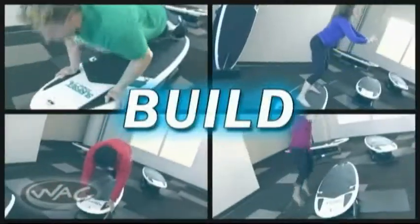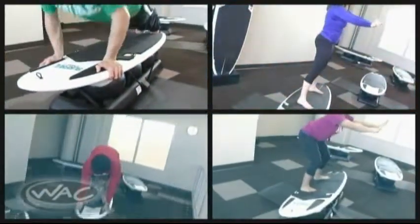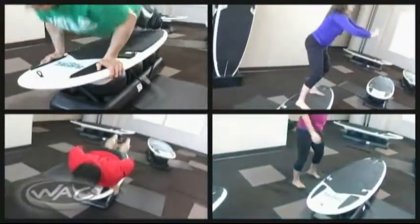Build is focused on strength training and muscle definition. Movements include push-ups, surf squats, surf burpees, and hop-ups.